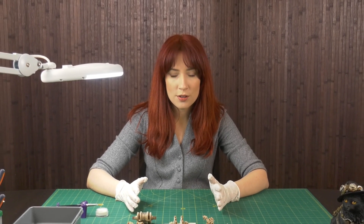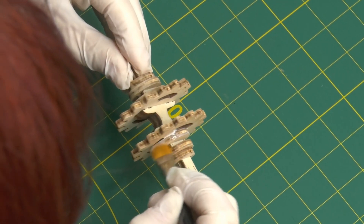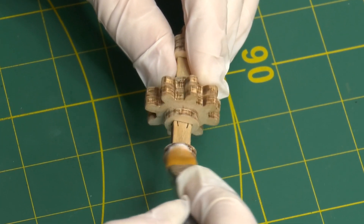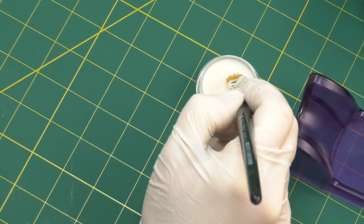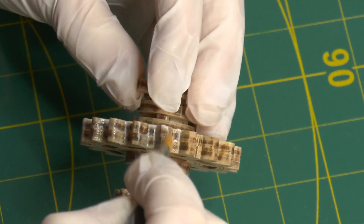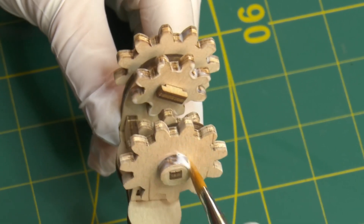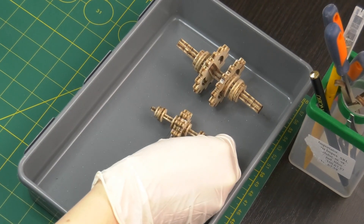I'm done assembling the internal gears, so the next step is to apply some wax to have them running as smooth as possible. Instead of using the stick of wax provided with the kit, I'm actually using wax paste that I'm applying with a small brush. Now I'll let them dry while I continue assembling the outer shell of the model.